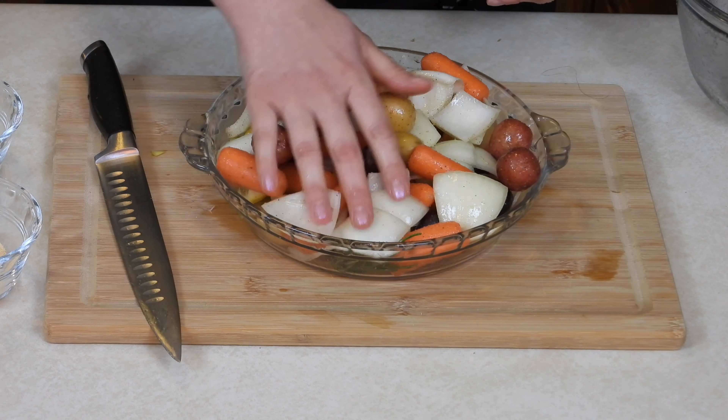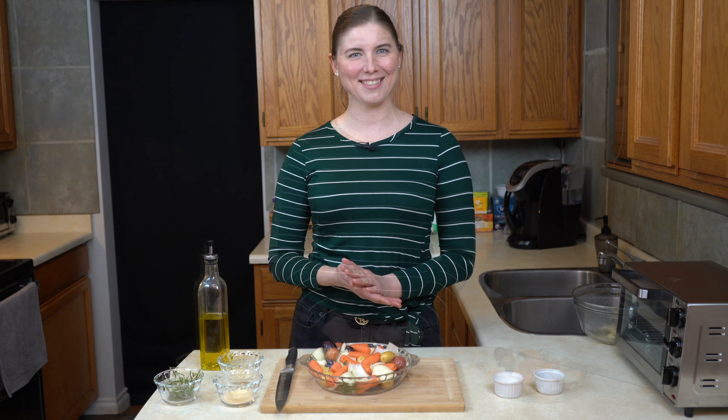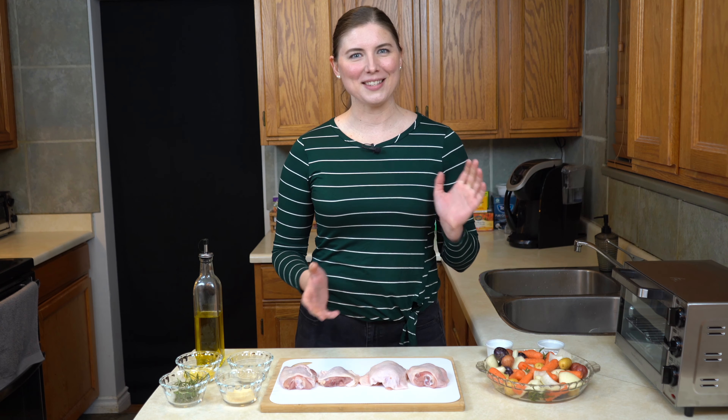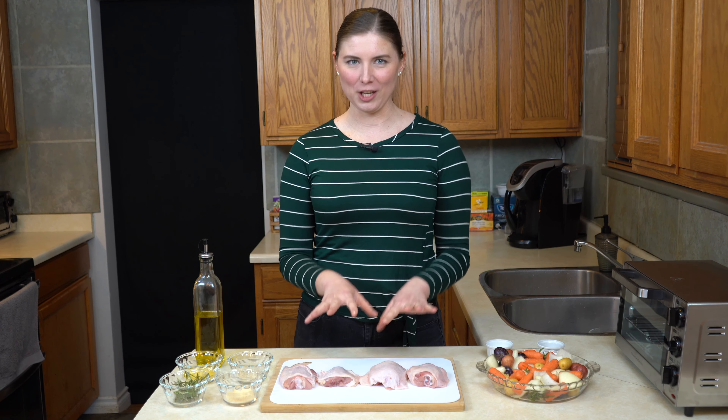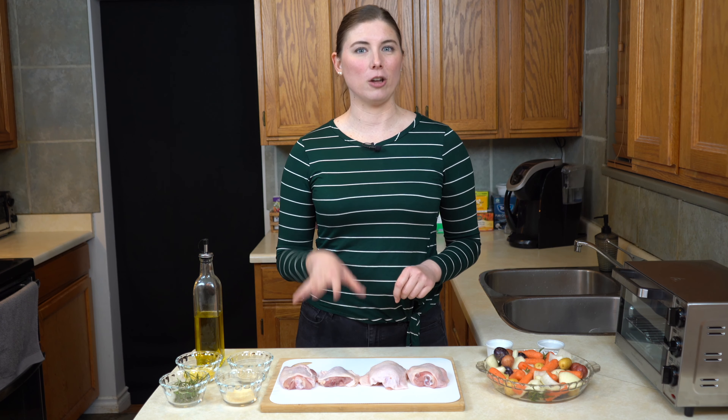I might even just roast them on another day and throw them in a salad — the nice thing about vegetables is they'll keep in your fridge until you're ready for them. So I'm just going to get these vegetables out of the way, wash my hands, and show you what we do with the chicken next. It's time for the main event — our chicken!